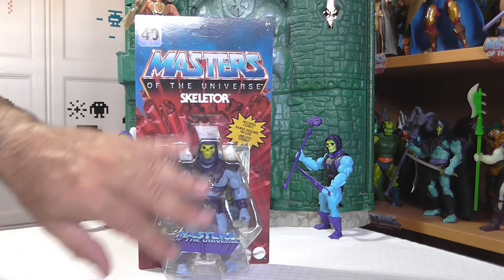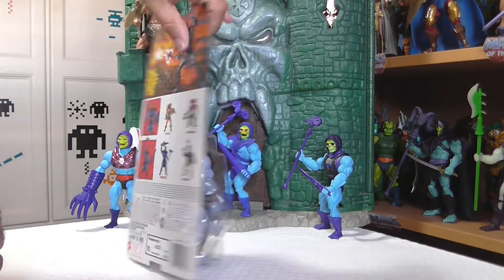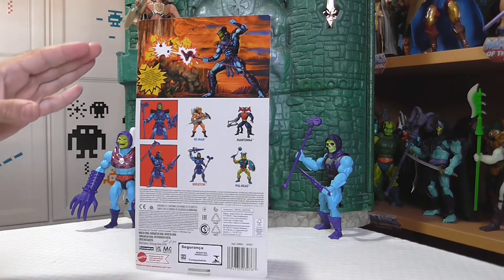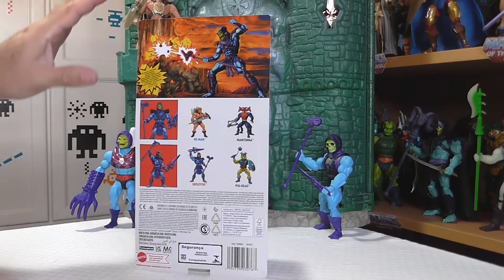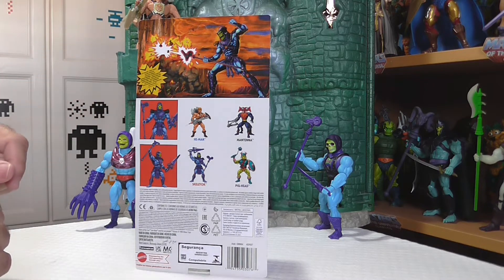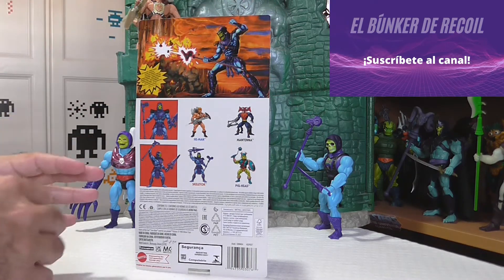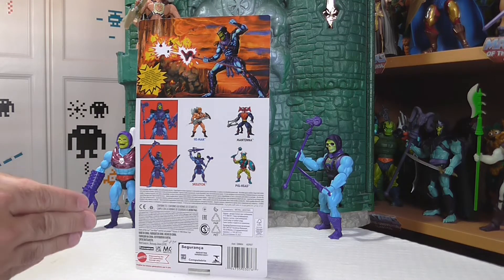El blister es maravilloso, precioso. La pegatina de la línea de Masters of the Universe 2000X es realmente espectacular. Por la parte de atrás tenemos ese arte precioso donde vemos a Skeletor lanzando su rayo maléfico del báculo del carnero hacia una montaña — no sé exactamente qué representa, pero es brutal. Tenemos ahí al Hombre Bestia, a Whiplash, a Evil-Lyn. El arte es precioso, el típico que nos tienen acostumbrados los chicos de Mattel siempre en la línea de MOTU Origins, realmente espectacular.